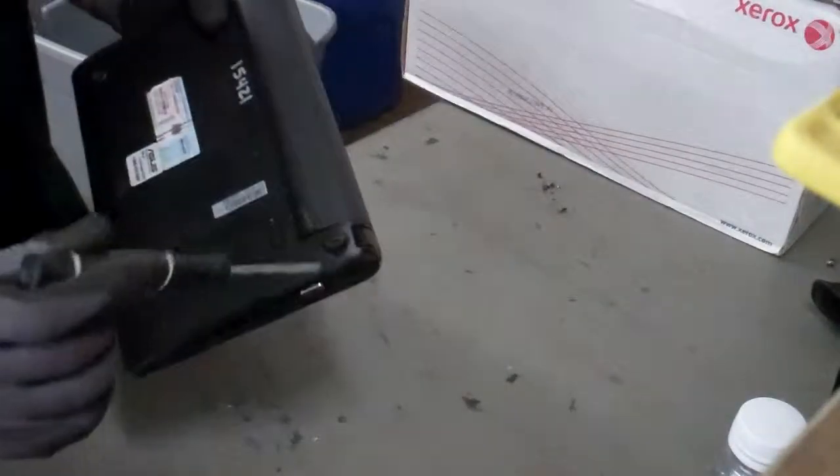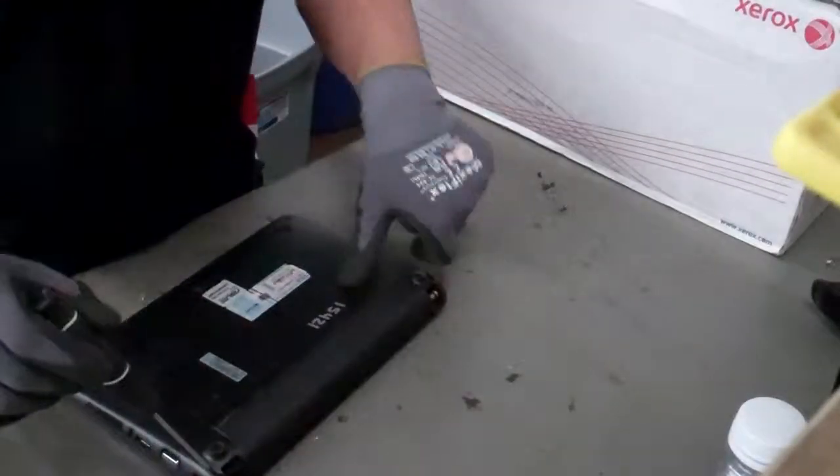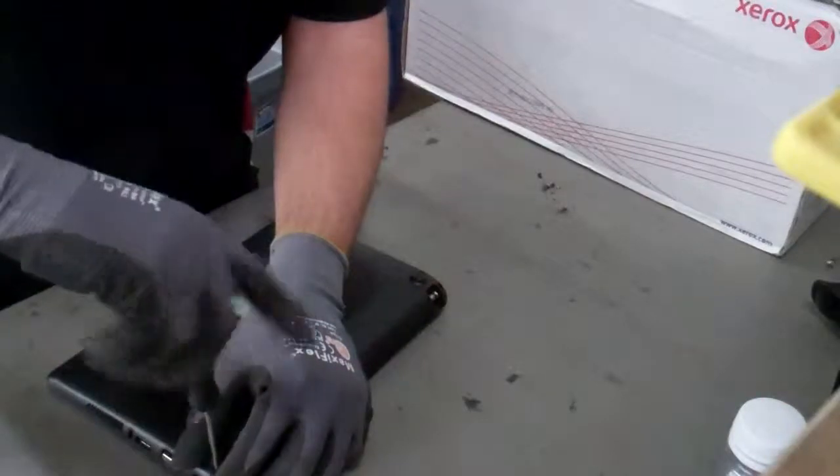So we'll start by the one, two, three, four screws on the outside there. So we'll start by removing those.